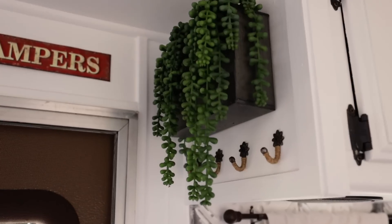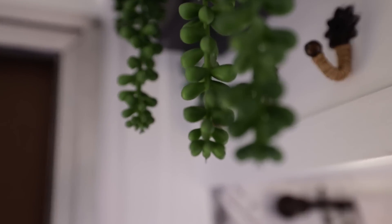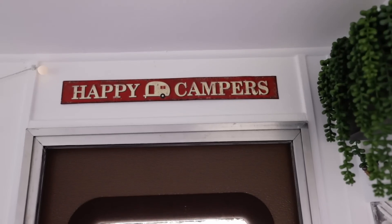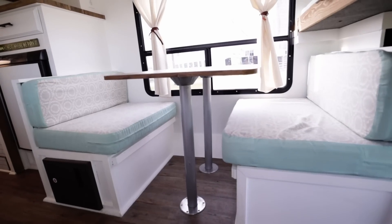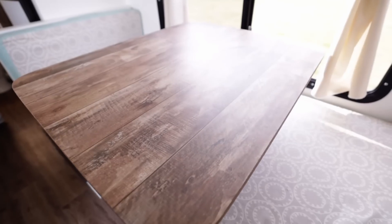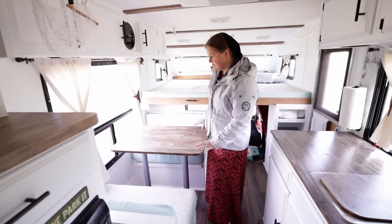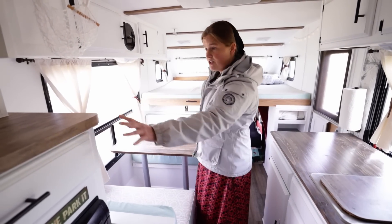We have a lot of little homey touches added. Right when you come in there's some greenery hanging, there are little hooks on the side where you can hang keys, and then we have a sign up here that says 'happy campers.' Right here we have the dinette — once again we have new cushions, we reupholstered them. We redid the dinette table; although it looks like real wood, it's not. It's like a peel-and-stick countertop paper that you put on top, and we used it over here on this shelf as well.